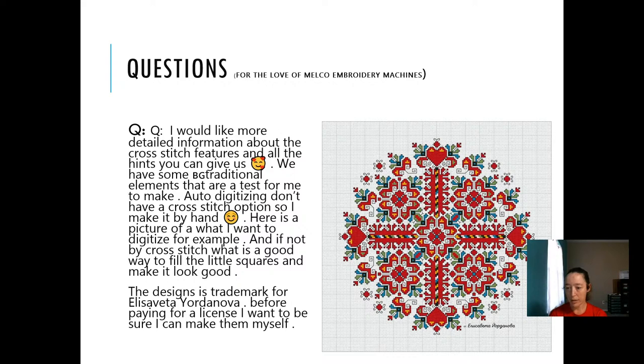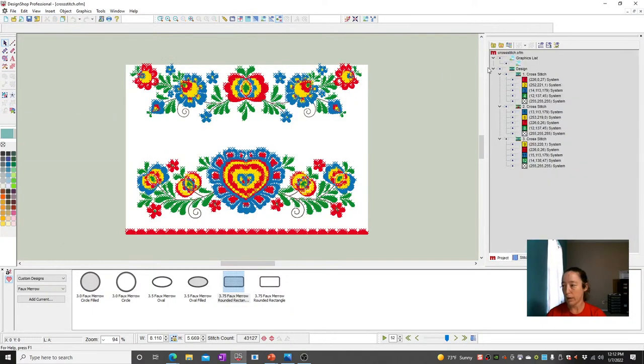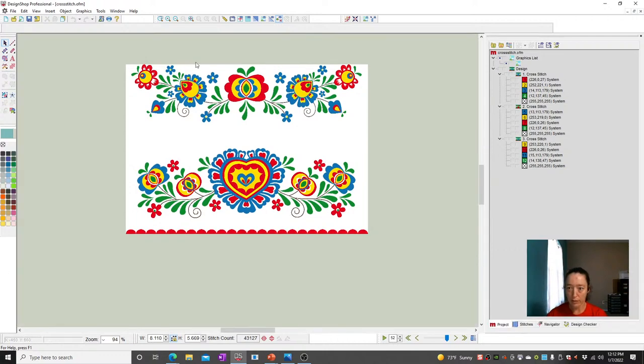We had a question about how to do cross-stitching. Yes, the software can do cross-stitching. You can do it manually, or you can have it kind of auto-convert. I'll show you some of the fine lines — these black lines are things you're going to digitize as walk-stitches after the fact. Those don't auto-anything. I did this beforehand — I just bought some art real quick so I'd have something to look at.